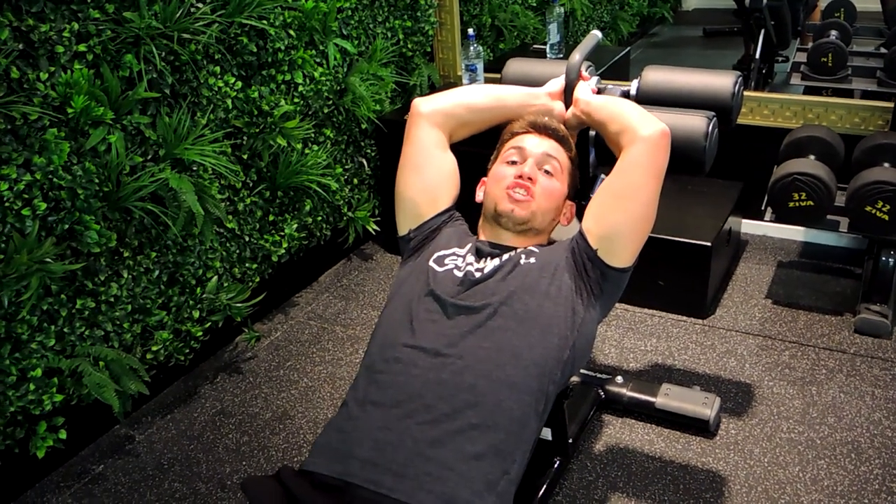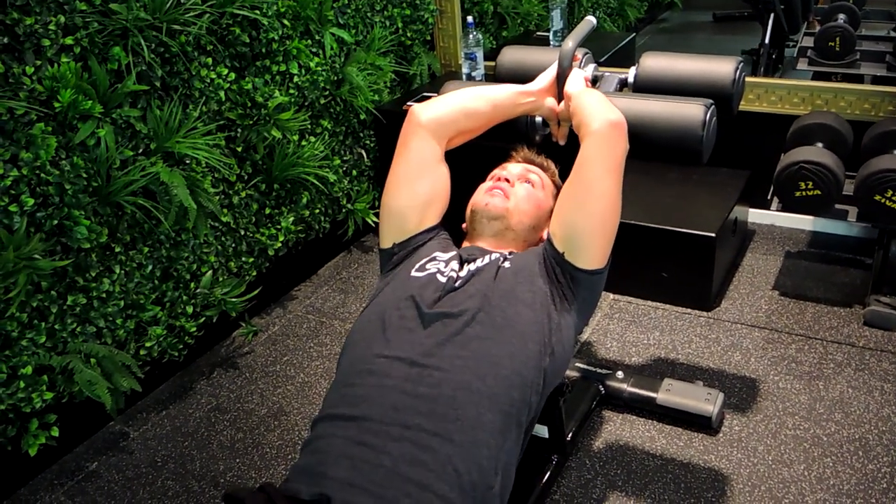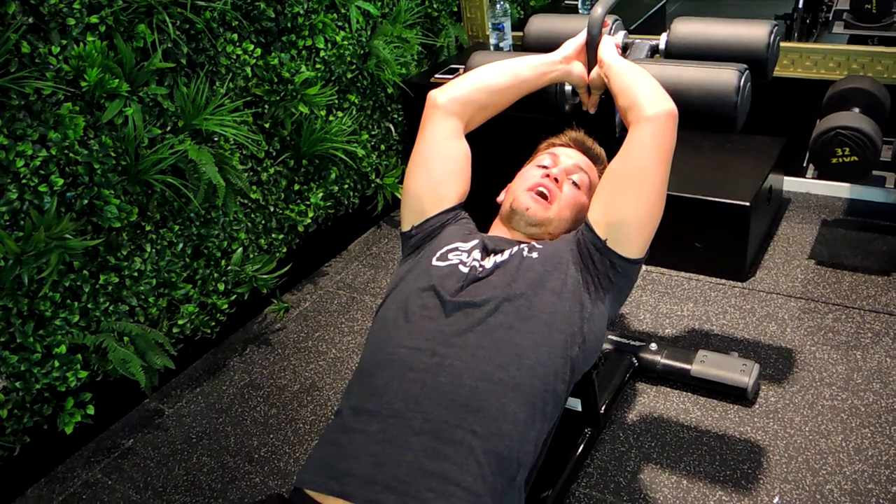Okay guys, this is the Define Bench Kick-ups. I want you to take your bench, holding anything above you, coming up into a position like a pipe and you're kicking your feet up into the air.